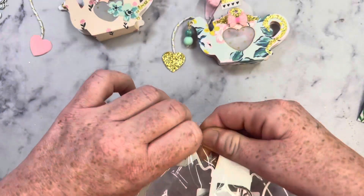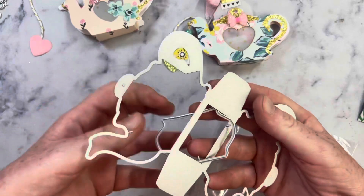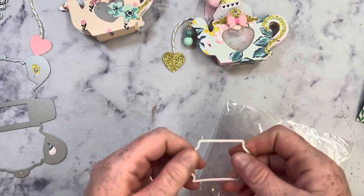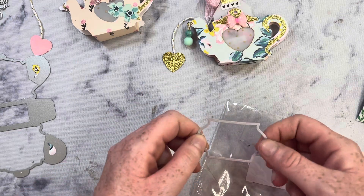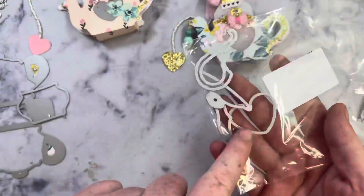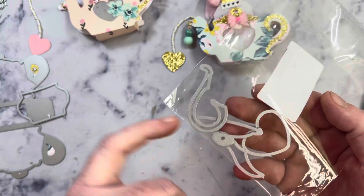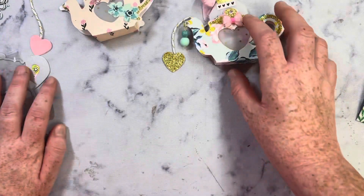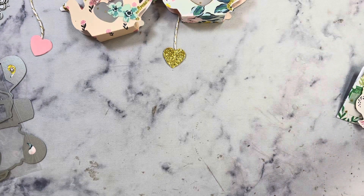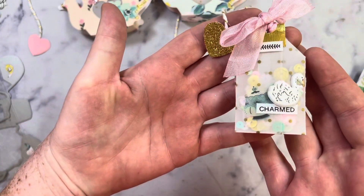It does have some other layering elements, but I didn't use them. This is the basic teapot little box, and this right here is actually a layering element for the front. But like I said, I didn't use that. And then this is the heart — I cut the heart out to do the window, and it has the spout and all of that. And then I actually made one more teabag. This is the other teabag that I created.